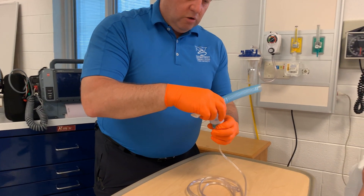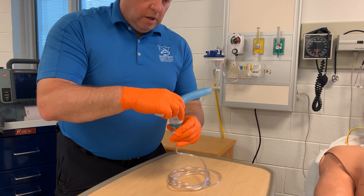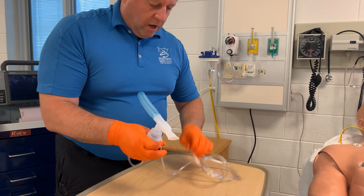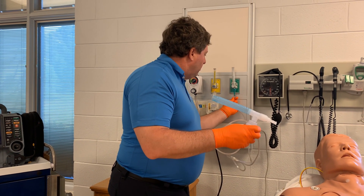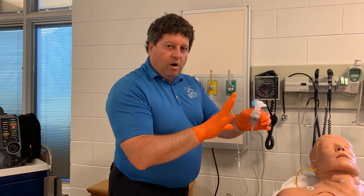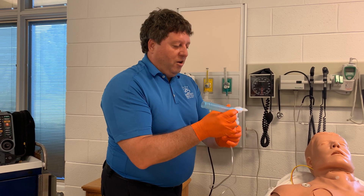At this point I usually screw it on, and if the patient can hold it I'll let the patient hold it. If not, you may have to do it for them. I'm now going to hook this up to oxygen — I normally do it at about five to six liters. You go much higher than that, you run the risk of putting too much pressure in this and blowing it apart, which makes a really loud noise. It scares your patient, sometimes scares your partner, and scares you a little bit too, so I don't recommend it.